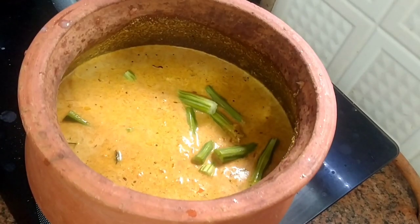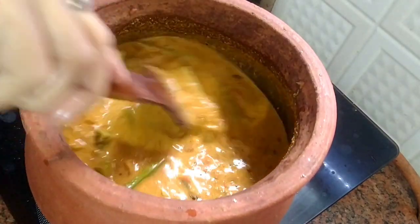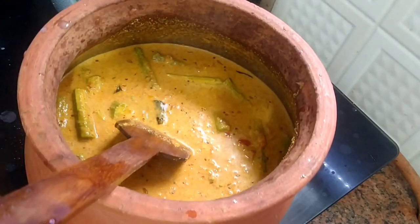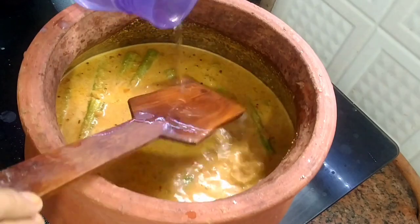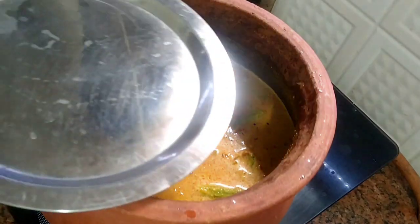Now add the drumstick — the main ingredient of this curry. In Hindi it is called sege ki phalli. Check the consistency and add more water if needed, and mix it well.